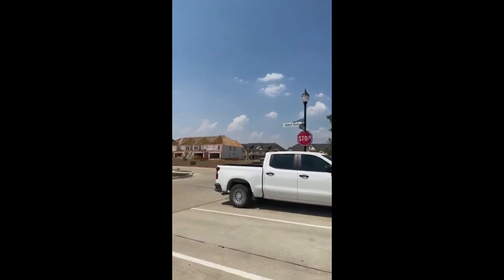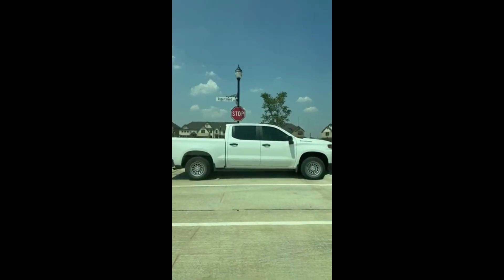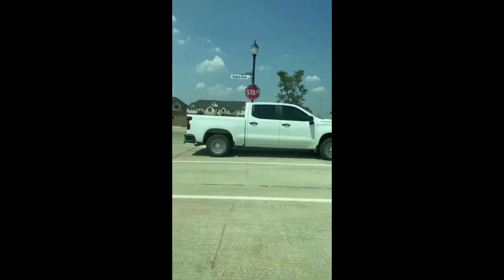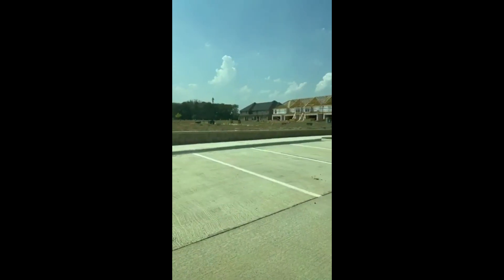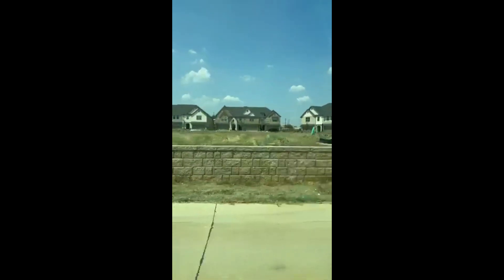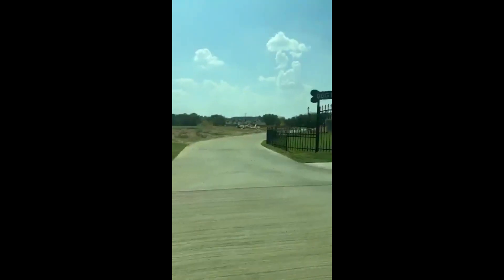All right guys, let's check out this townhome community over in Arlington. Arlington is the city today. Beautiful townhome community — I prefer the low-maintenance aspect of townhomes. With a townhome community you have an HOA fee, and they take care of the common areas. They have three bedrooms and four bedrooms. The HOA fee is $2,100 a year, and you have a dog park to take your dog for a walk.